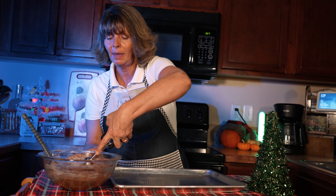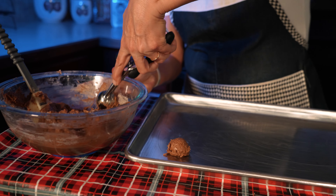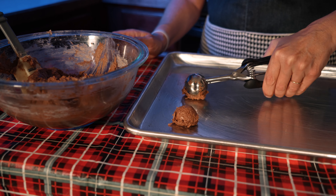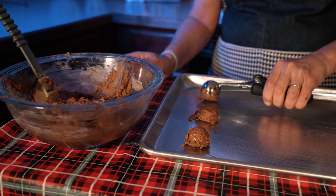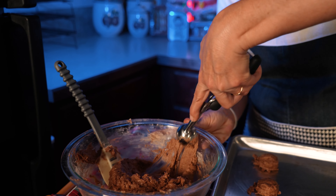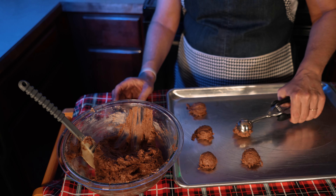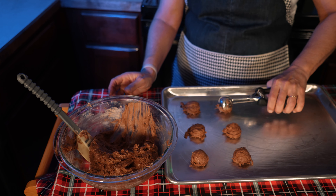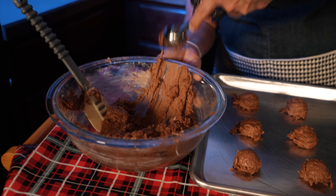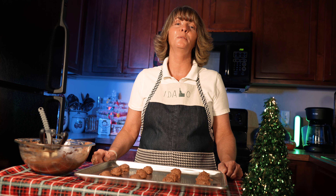So I'm just going to scoop them out onto our baking sheet, and you'll want to put them at least two inches apart. It might take a few times to get them out of there because this is a thick batter. So we're just going to fill this up. I love making these and giving them away as gifts at Christmas. They're so good. Our cookies are ready to bake. We're going to put them in our 375-degree preheated oven and bake them for 10 to 12 minutes.